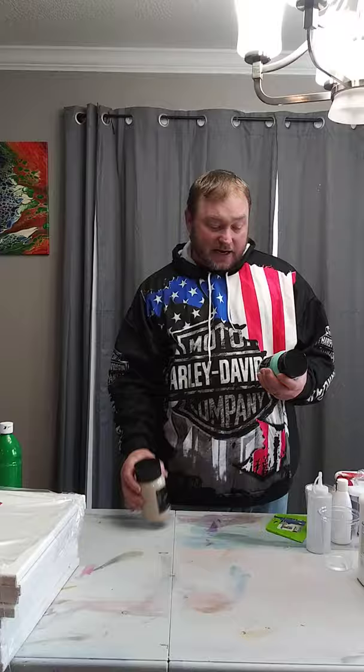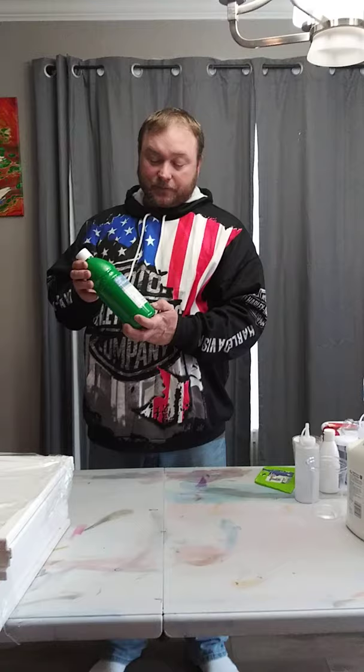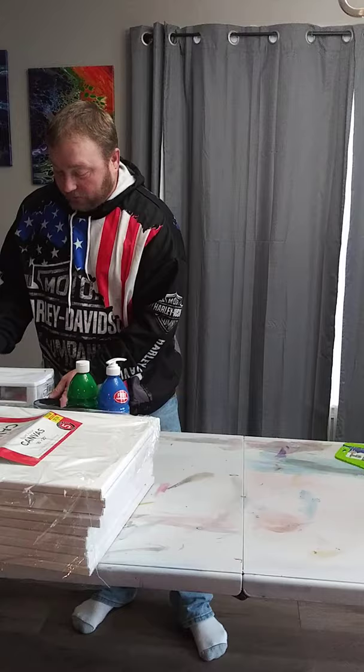For paints, I go to Hobby Lobby and get Master's Touch. They're normally $12.99, but Master's Touch is always 50% off, so I get them for about six dollars. I also have Artist Loft paints from Michael's in these bigger containers. The Artist Loft paint is a little thicker than Master's Touch so you don't need as much, but both are pretty cheap for what you get.